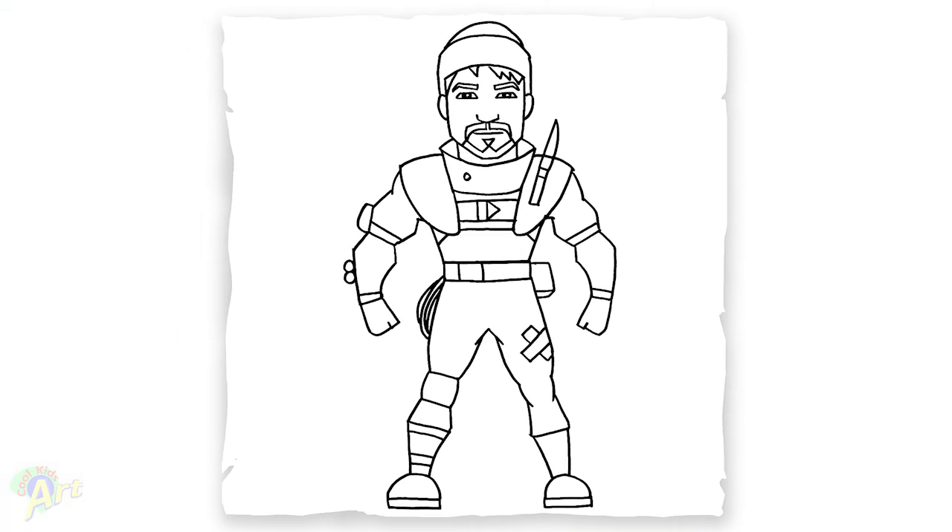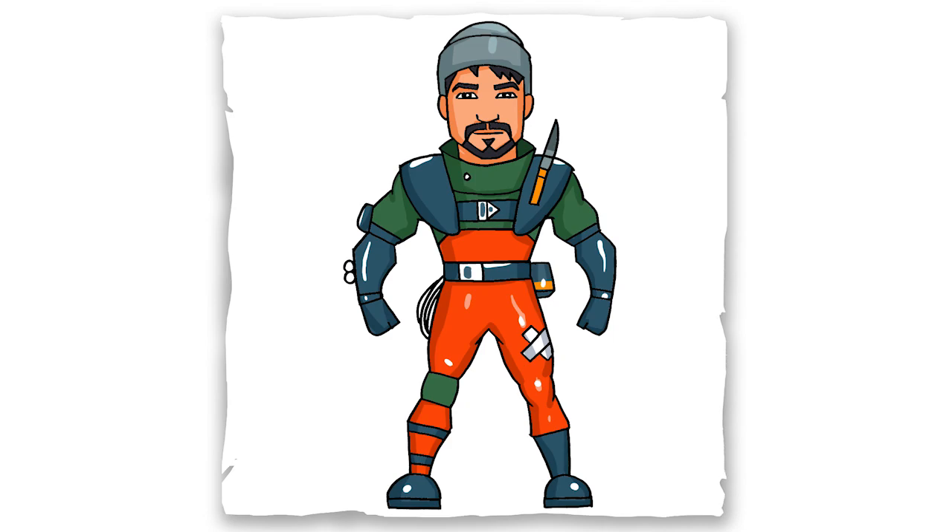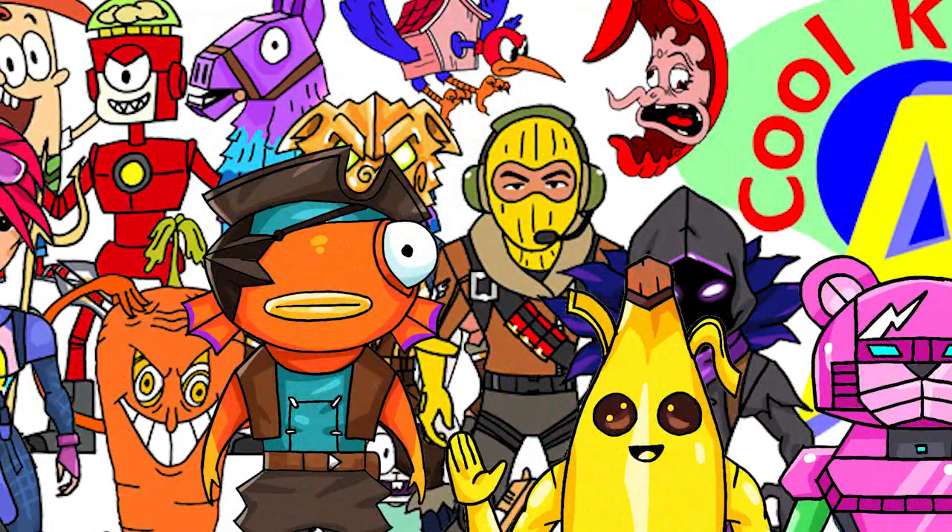And that is it for this Battle Pass Turk skin. Hope you guys like the way it turned out, and if you do please give me a thumbs up, subscribe if you haven't, and I will see you next time.